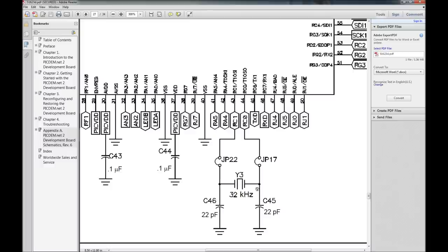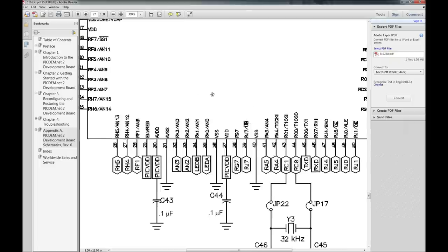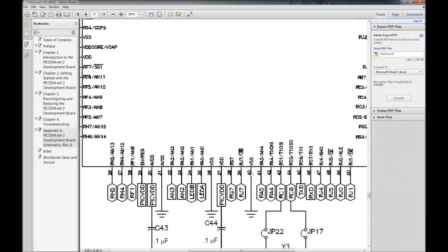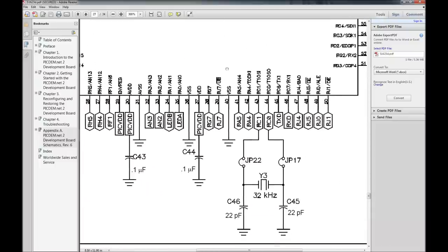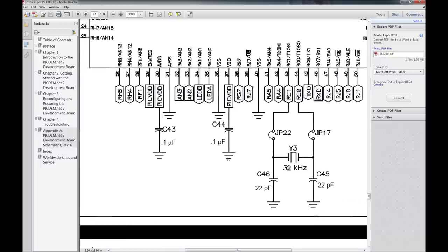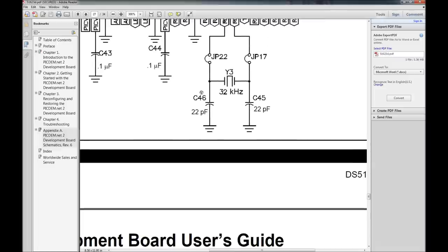There's a 32 kilohertz crystal oscillator on board. Using jumpers — and this board comes with a zillion jumpers — you can connect this 32kHz oscillator to the chip. That's probably for the RTC, since this chip has a real-time clock inside it. It's the T1 oscillator — I haven't pulled the datasheet for this 18F97J60 yet, but I'm pretty sure that's what it connects to. I want to first show you how it's all connected.